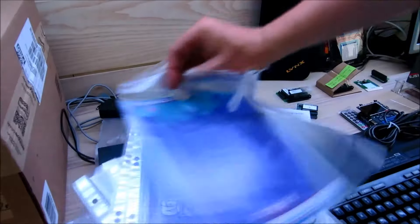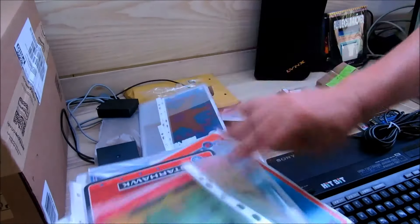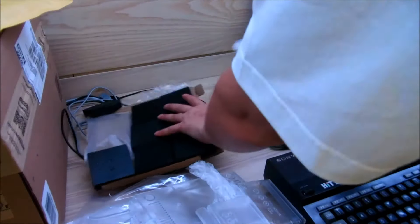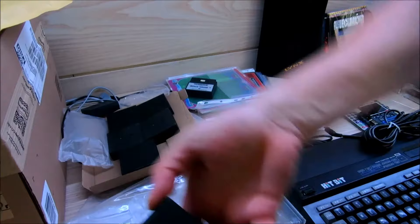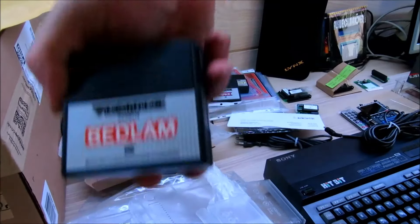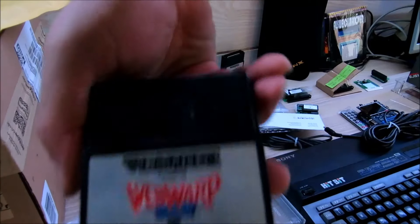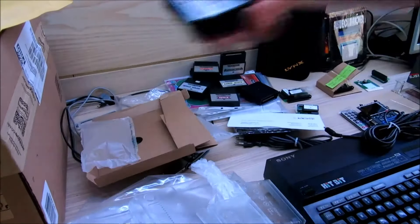Dann haben wir hier noch Overlays dazu, noch ein Overlay, noch ein Overlay. Und hier haben wir alle Spiele dazu: Space Wars, One Attack, Speck, Bedlam, Clean Sweep, Wap Wap, Fortress of Nasroth, Starhawk.